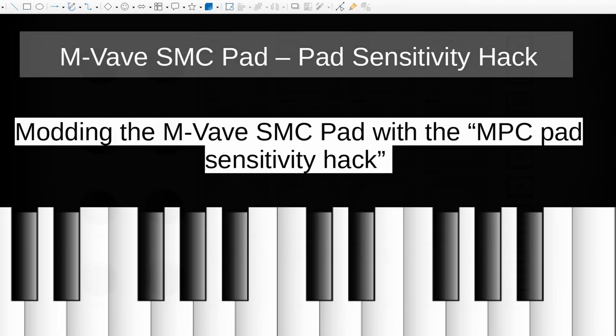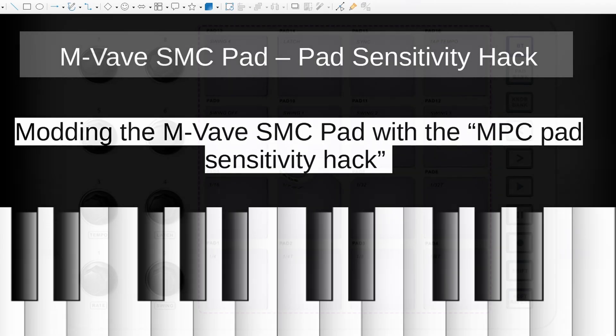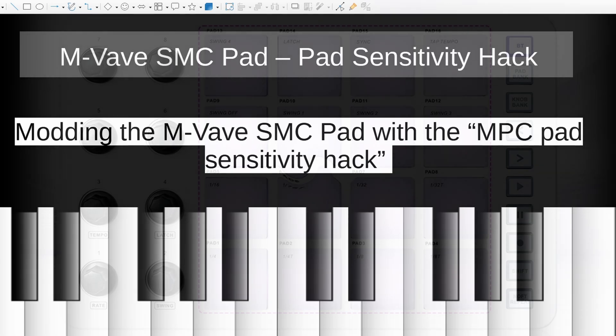Hi guys, this is Owl here, a musician and music producer. I want to talk today about modding the M-Vave SMC pad with the MPC pad sensitivity hack, which is kind of a way to make the pads more sensitive.